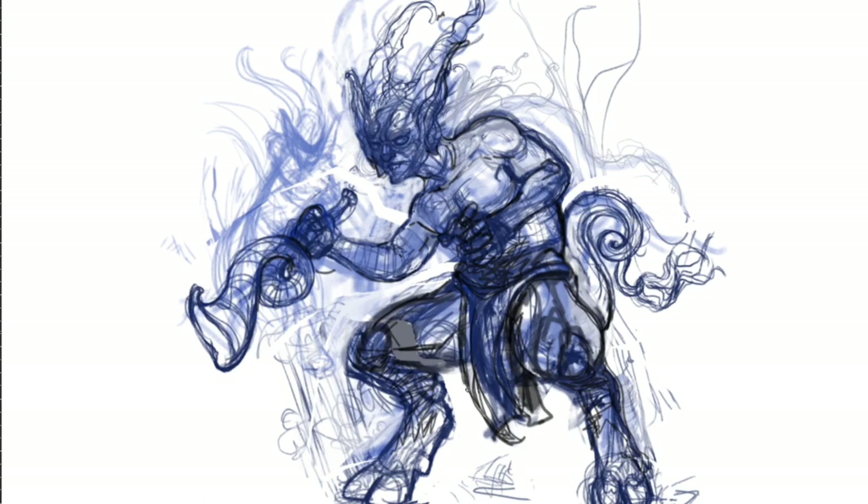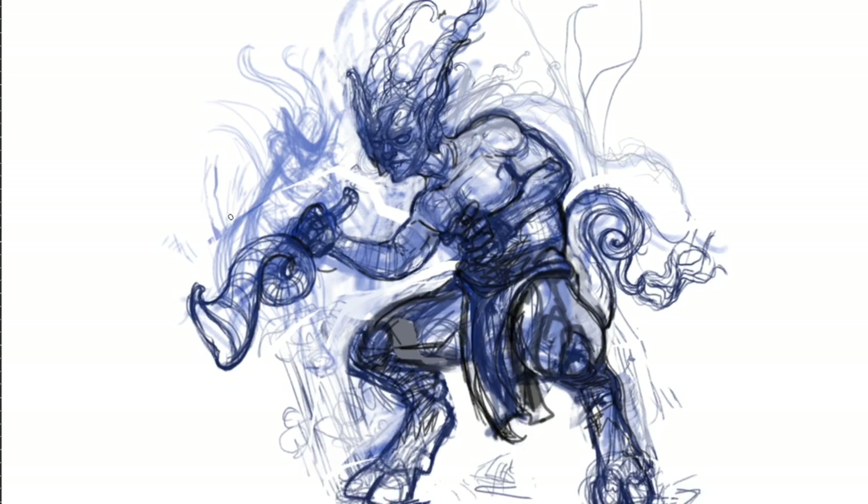As we continue the process, we can take advantage of digital media and do effortless corrections. If you are doing this traditionally, you can use red chalk and mark parts of your drawing that you would like to correct. Take your time, step back and look at the whole drawing often.